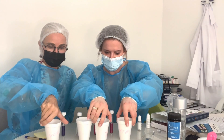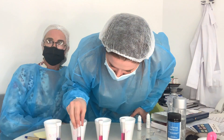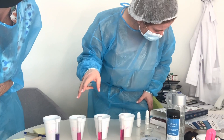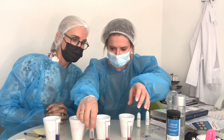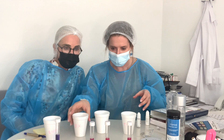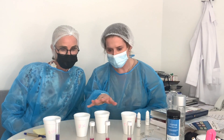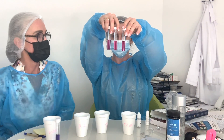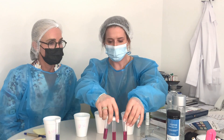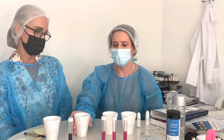So we have Dubai tap, Dubai filter, UK, and Voss. The Voss is the least hard again, which confirms the strip test was fairly accurate. There does appear to be a slight color difference between the three harder samples — the UK one looks slightly less bright, indicating it's slightly more hard and has more minerals. But overall the Dubai tap, Dubai filter, and UK water are pretty similar in hardness levels.